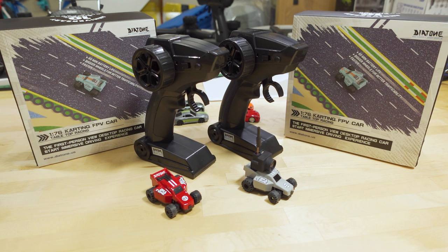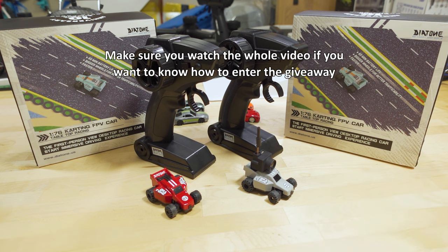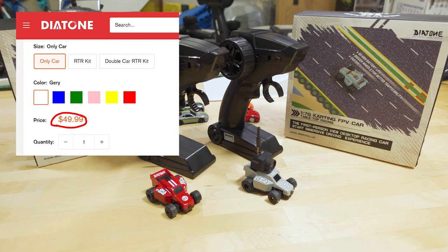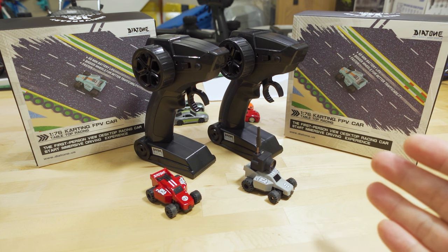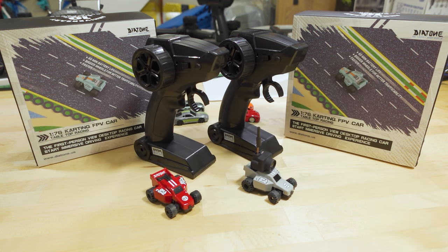So this video, we're checking out the Diatone Q33. This is a tiny 1/76 scale RC car, and they have several colors and two versions. They have a non-FPV version and an FPV version with a camera. Both are ready-to-run and include the controller. I believe they also sell the car by itself for about $50. It uses the FlySky AF-HDS protocol, and there are third-party controllers and multi-protocol radios that will work with it.